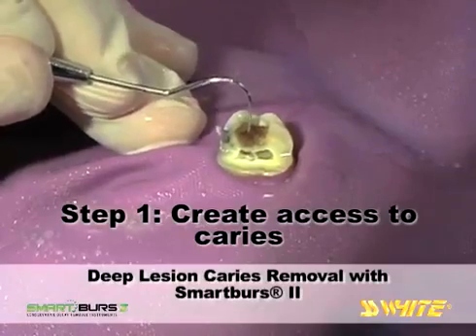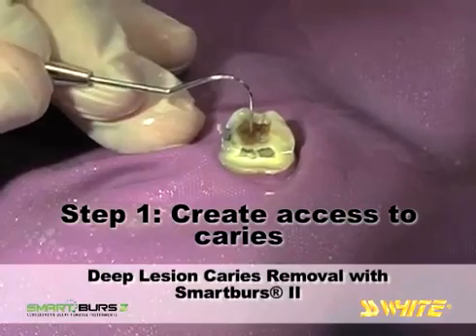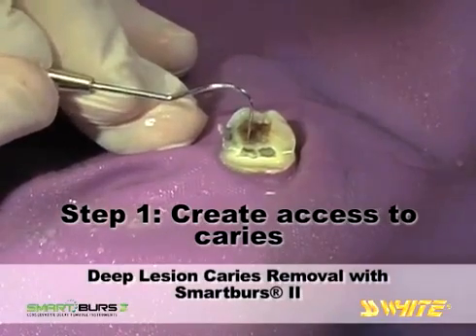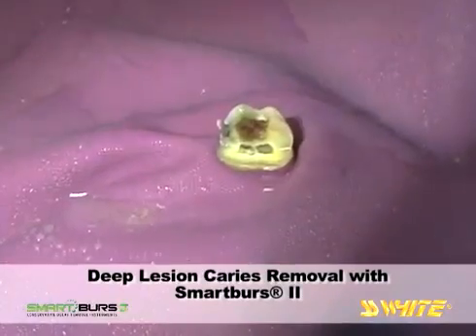The fissurotomy bur has created good occlusal access and the softness of the lesion is apparent as the Explorer penetrates the carious dentin. Now you can switch to a Smart Burrs 2 instrument to remove the infected dentin.